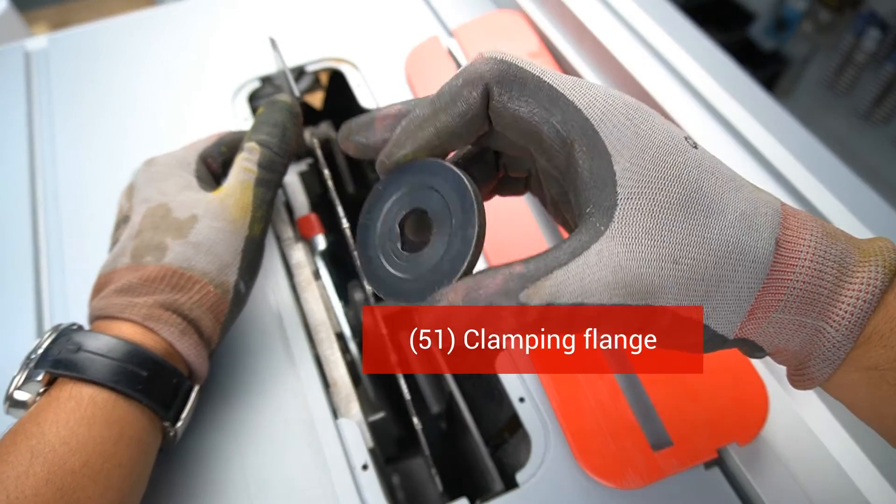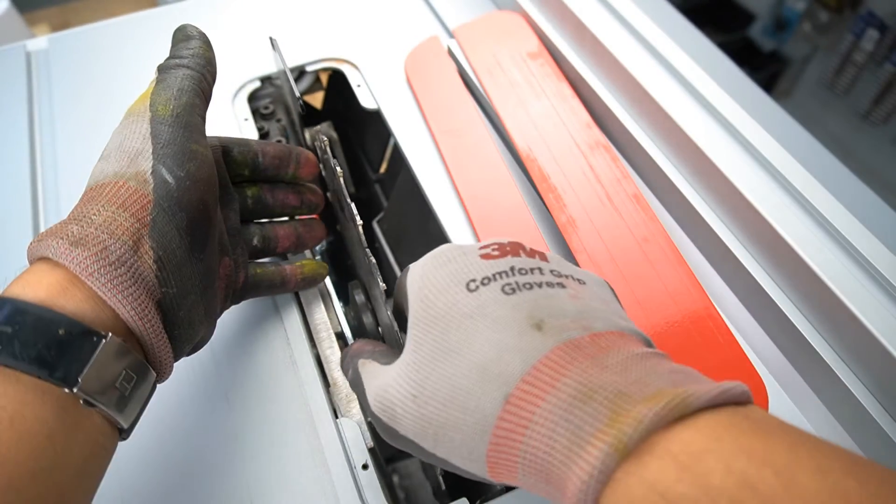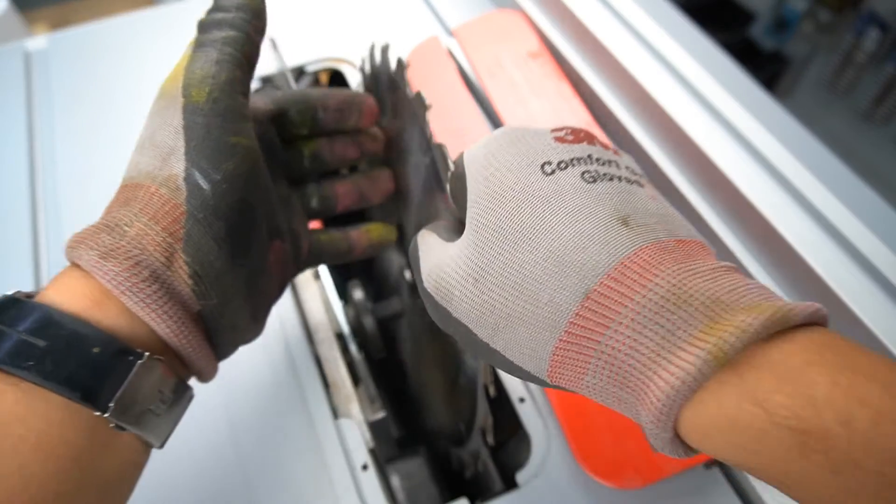Remove the clamping nut, then remove the clamping flange and the saw blade.